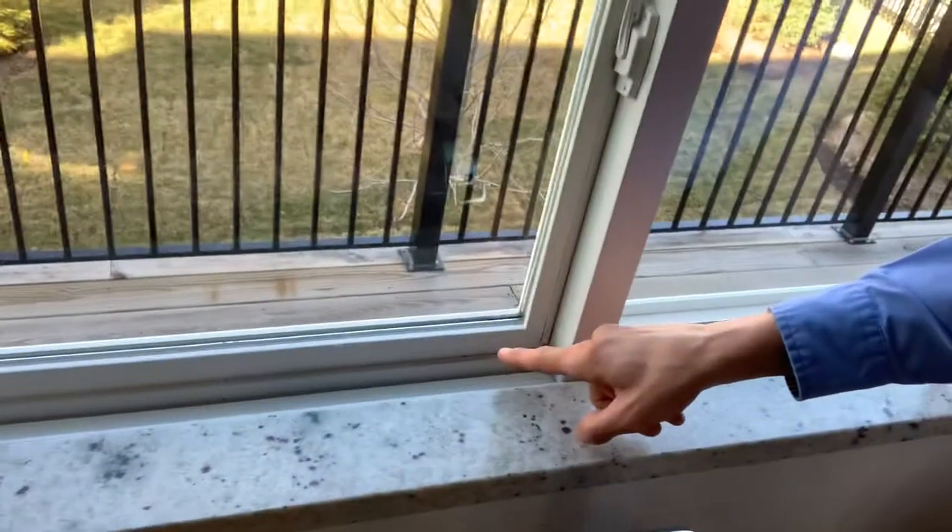There will always be a little bit of water that will sit in this bottom track here — that's not uncommon. But by cleaning it, as the winds blow, dust and dirt get blown around and they get dirty. It's a maintenance thing that has to be done every so often.